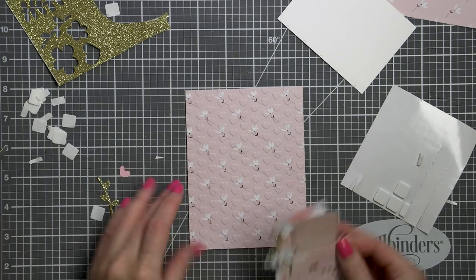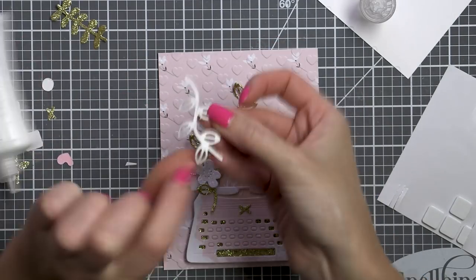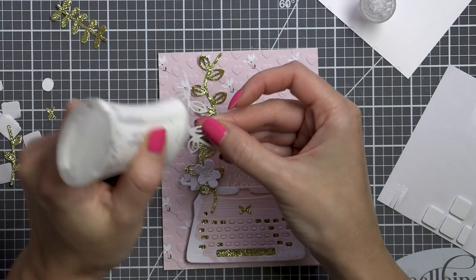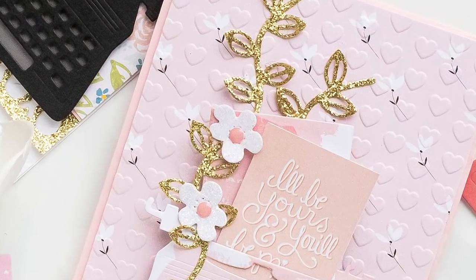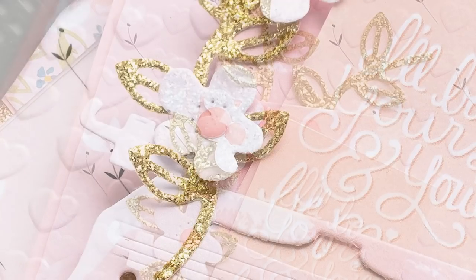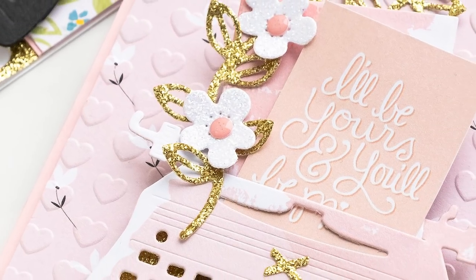For this card I placed the typewriter at the bottom of my panel and added several gold glitter die cut leafy branches coming from the typewriter to the top of my card. I loosely adhered them in place and that finished my card. Here's a close-up of this project — you can also catch more close-up photos and other inspiration on the Spellbinders blog. There's a link to the blog in the video description.